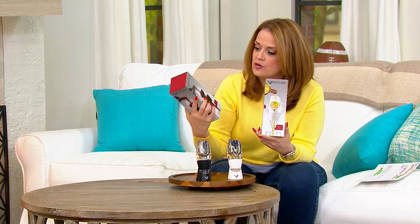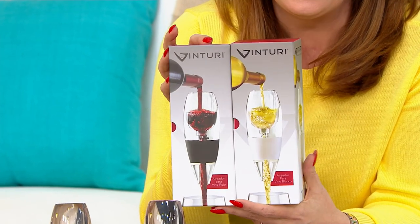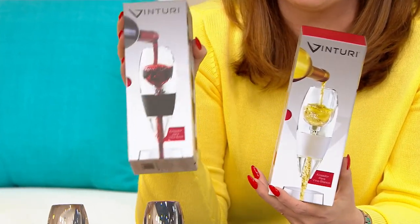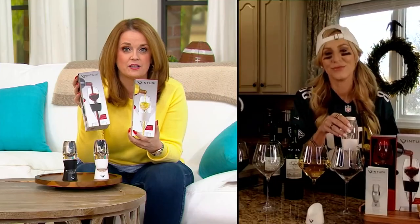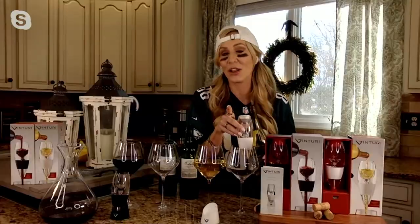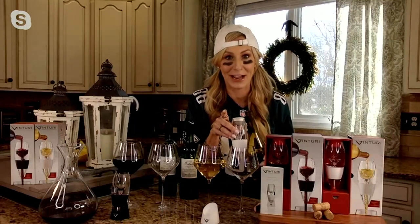You get one for white wine and one for red wine. Maybe I love to drink white wine and my buddy likes to drink red wine — here's my gift for them and I get to keep this one. Let me ask you this: do you know, in all of your knowledge of wine — because you are the person I know that knows the most about wine — I learned so much from your episodes, by the way.